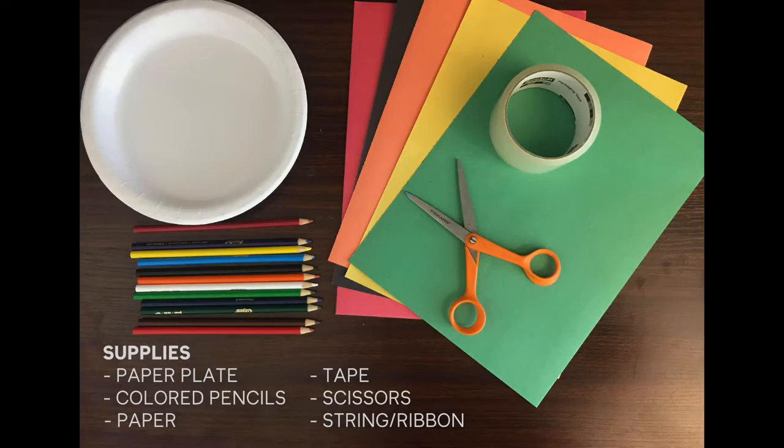For this project we will use a paper plate, colored pencils or any other coloring implement you have at home, paper, tape, scissors, and a piece of string or ribbon.